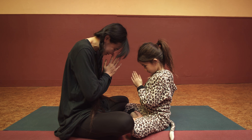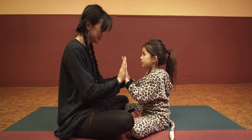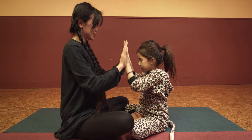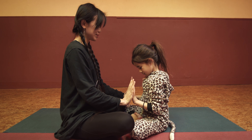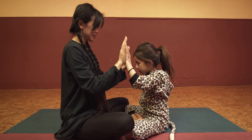Namaste. Now the fingers. Breathe in, breathe out, breathe in, breathe out.